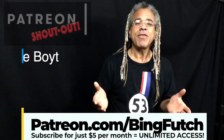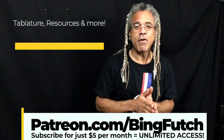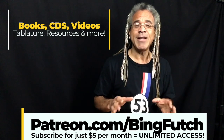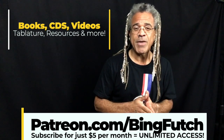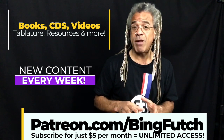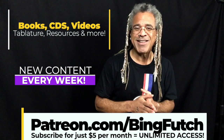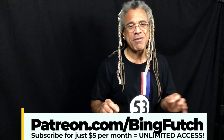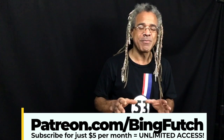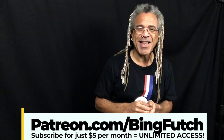For those of you wondering about Patreon, think of it like a subscription service like Hulu or Netflix, but instead of movies from studios, it's art from different artists. On my Patreon, you can get everything I've ever created — all CDs, books, tablature, videos, and teaching materials for just $5 a month. Every single week I'm producing new content, so you'll get new demos, videos, projects, and sheet music before the general public. That's patreon.com/bingfutch — go to the open house tag section for over five years of downloads to explore.